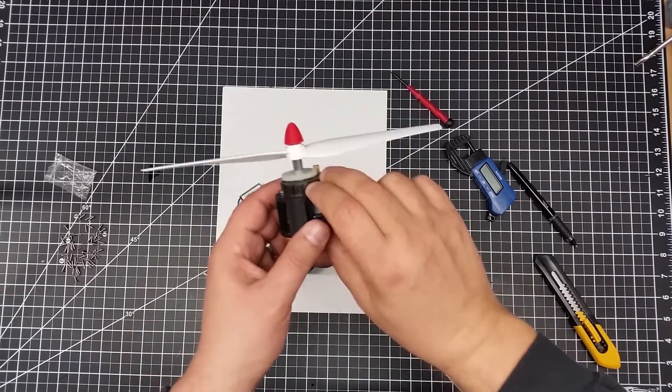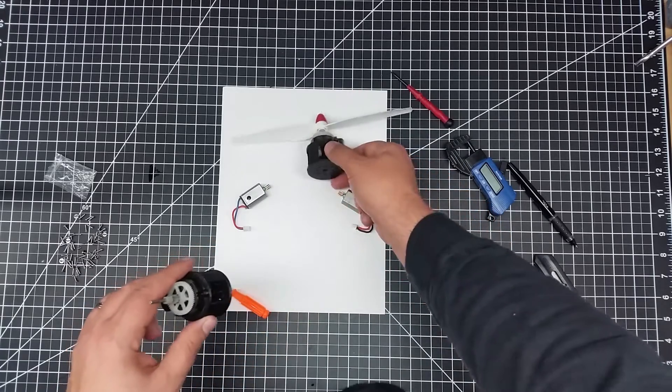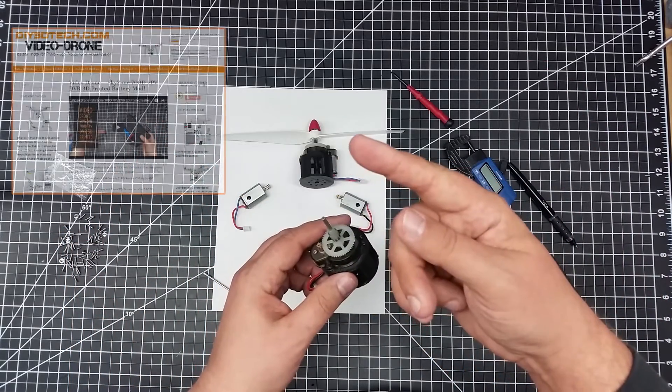Welcome to this edition of DIY3Dtech.com. In this episode, I wanted to share a little bit of this. One of the things that I've done, thanks to Robert over at RJMake, is I've gotten into drones. And I've actually started a drone channel over there.